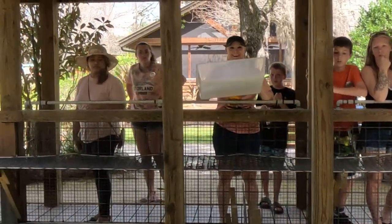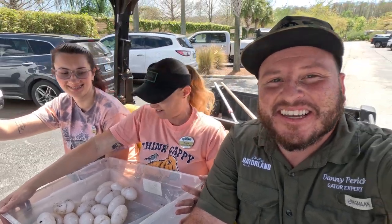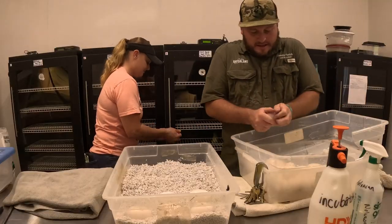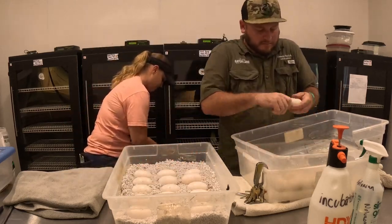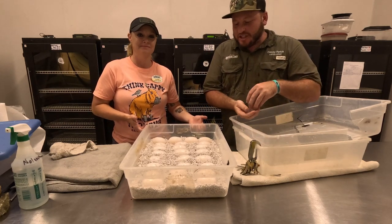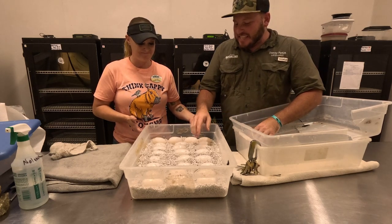We've got the new bin. They're all clean now. We got all of the slime off the eggs, and they probably could stay on the eggs, but we take it off just so Danielle can control the moisture in the incubator and the consistency.